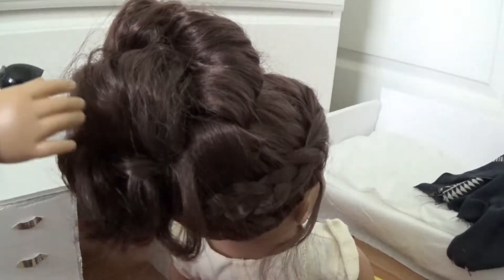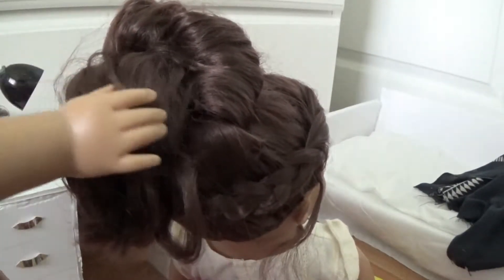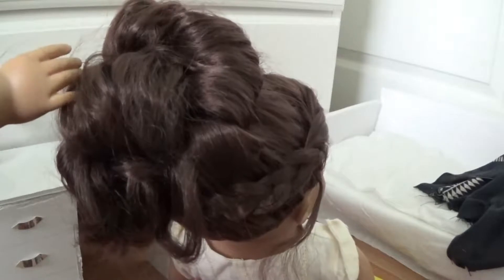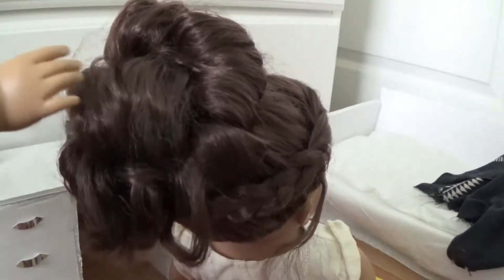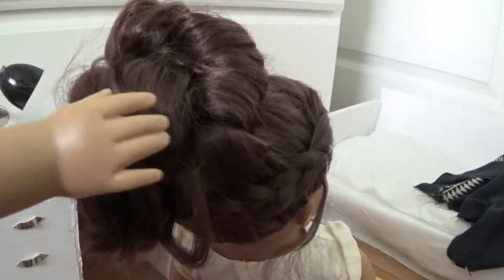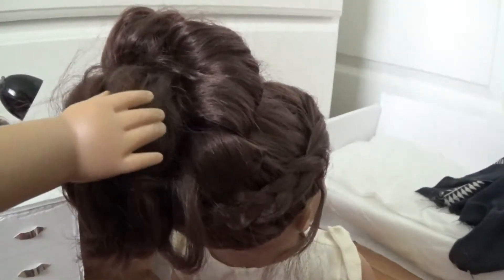So Laura's hair is already in this beautiful hairstyle because I totally did it. No, I actually did this hairstyle. If you want a tutorial on how to do this, make sure you leave a comment below because it's a really neat hairstyle.